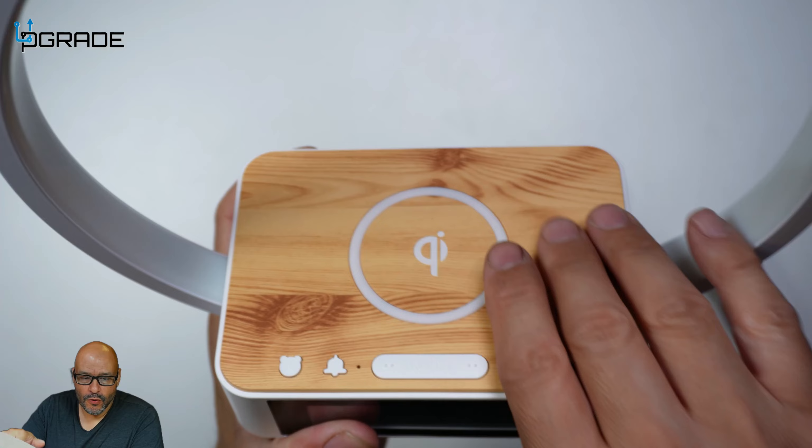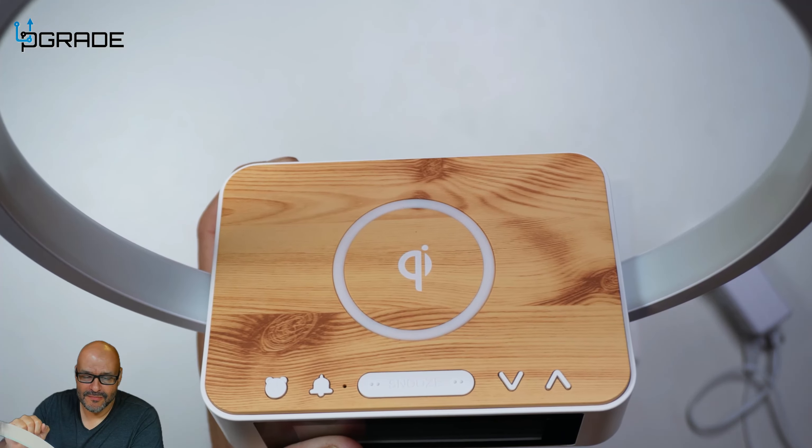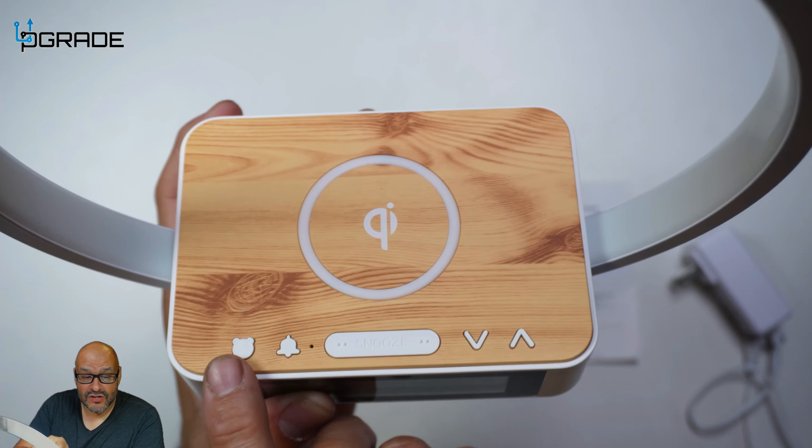You can actually get a charger on top of it. If you guys can see the top of it, it looks like wood — beautiful wood carving. The top is actually a decal to mimic wood. Look how beautiful it is.